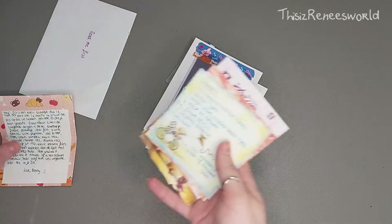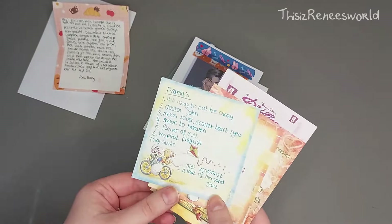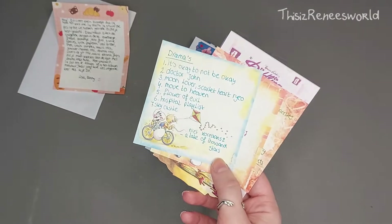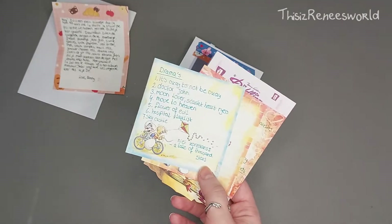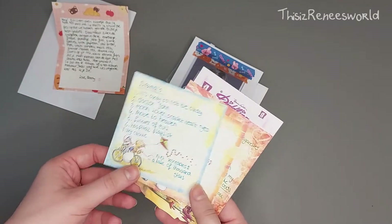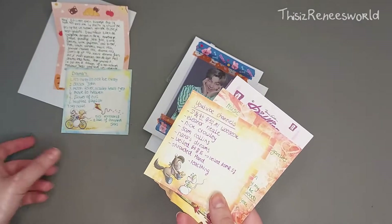Let me do these first since they were in the envelope as well. Dramas — it's 'It's Okay Not to Be Okay.' I promised Danny I would watch it but I haven't had the time. It's still on my list — I wrote it down — and I will add these new ones to the list as well, I promise.